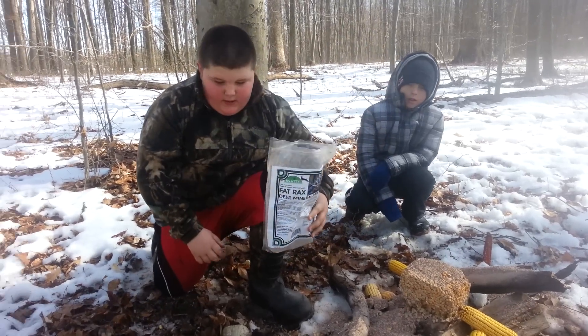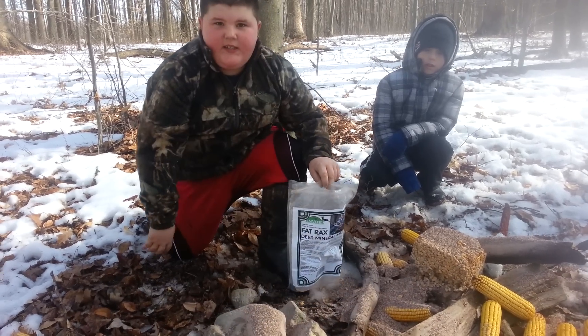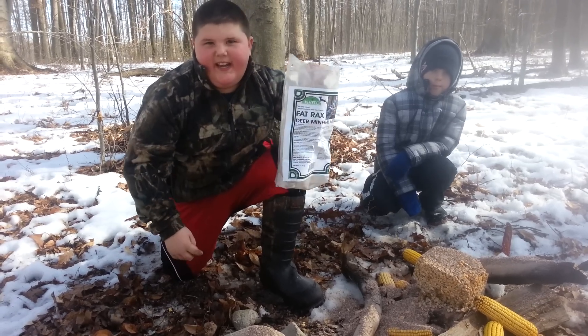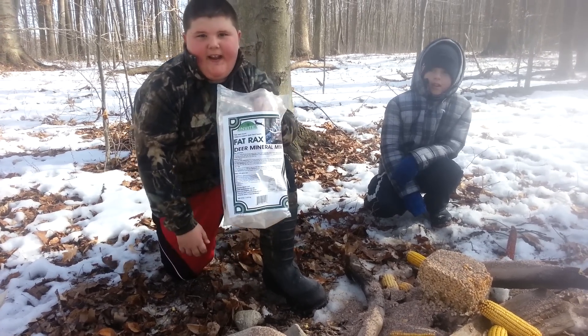See, the deer love this stuff. It's nutritious and it tastes like candy and big antlers.